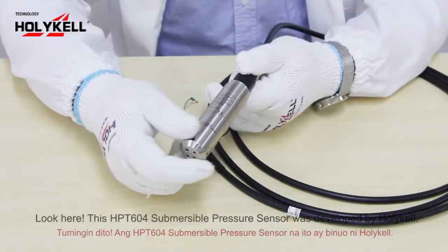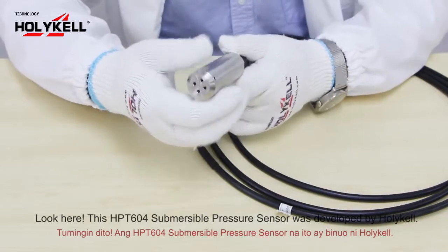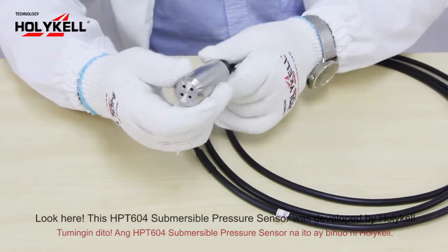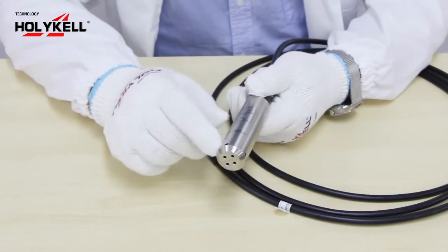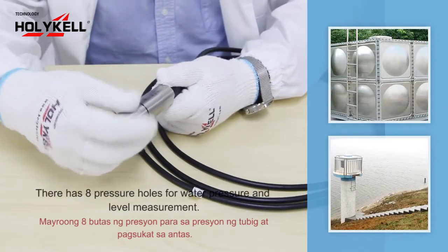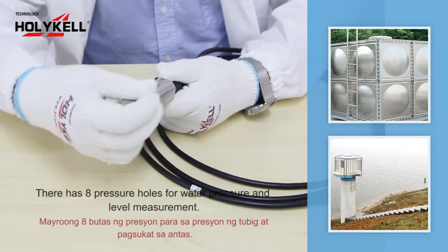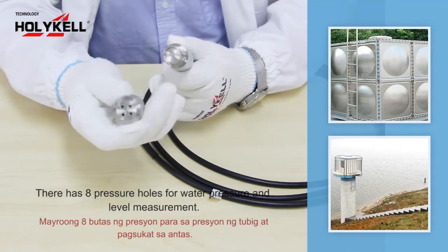Look here — this is the HPD 604 submersible pressure sensor, developed by HolyCore. Through the removable sensor probe, you can see it has a pressure housing for water pressure and level measurement.